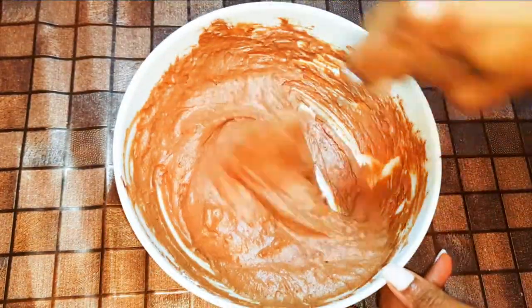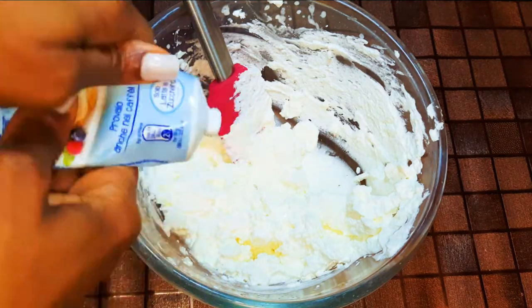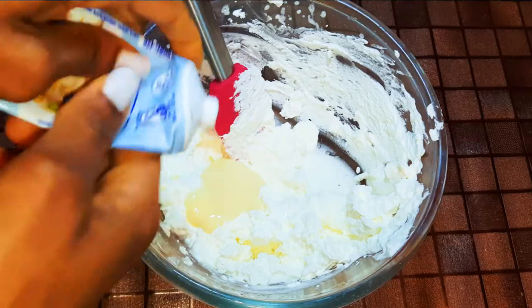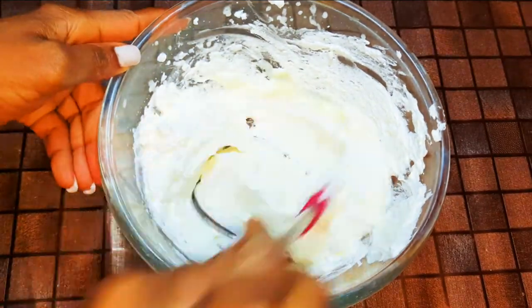I'll set that aside for later. Now I'll get the other portion of the whipped cream and come in with some condensed milk. I'll drop in some vanilla essence and mix it up very well.